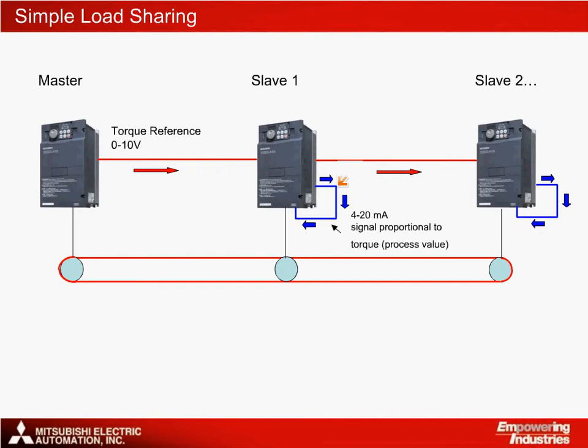The drive then changes its output speed, running faster or slower, to match the torque output of the master. Using this system, torque is controlled indirectly by controlling the speed. As required, another 0–10V signal can be taken from the first slave drive and fed into a second slave drive. In this system, each drive is responding independently of the others. This is suitable for the control of 5 or 6 drives depending on the precision needed for the application.